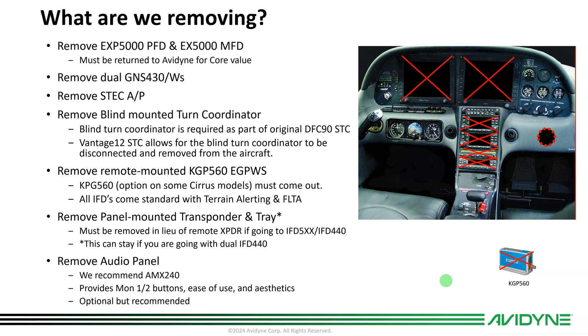If you have dual IFD 440s, you can keep the panel-mounted transponder. Some of you already have an NGT 9000 panel mount, a GTX 345, or similar — Vantage will work with that, and the IFDs currently work with it. We recommend our AMX 240 audio panel, though if you have an existing Garmin, PS Engineering, or other audio panel you can leave it in. The reason we recommend the AMX 240 is that it accommodates the monitor 1 and 2 buttons — the IFDs will tune the standby comm, giving you the ability to switch those on and off.